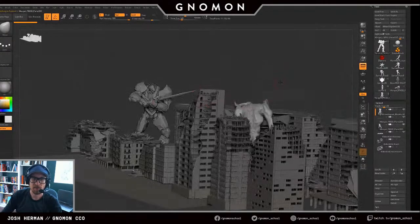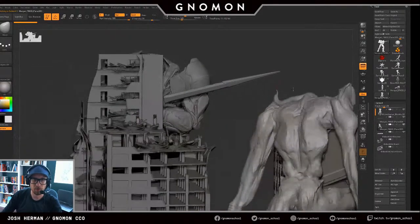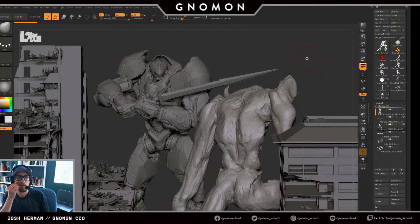At some point in art jam, I want to get into this Jaeger project — a big project that would include re-topology, texturing, little detail stuff, lighting, rendering, and all that fun stuff. Maybe some rigging — I probably wouldn't actually rig it, but I'd pose it to look like it's rigged. Then final illustration, compositing, and doing all of that.